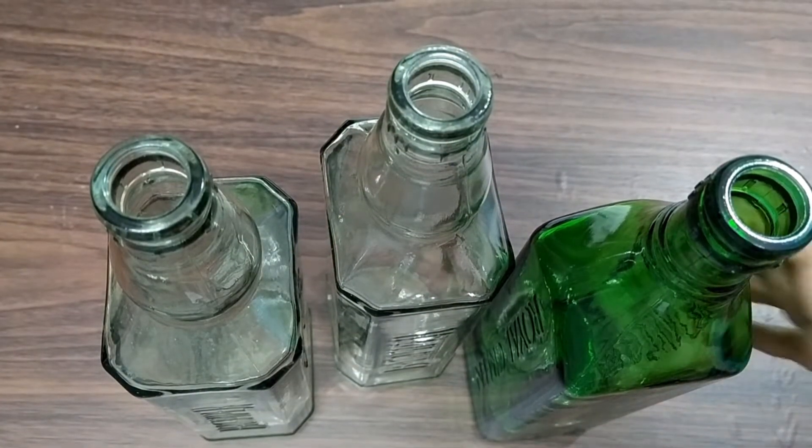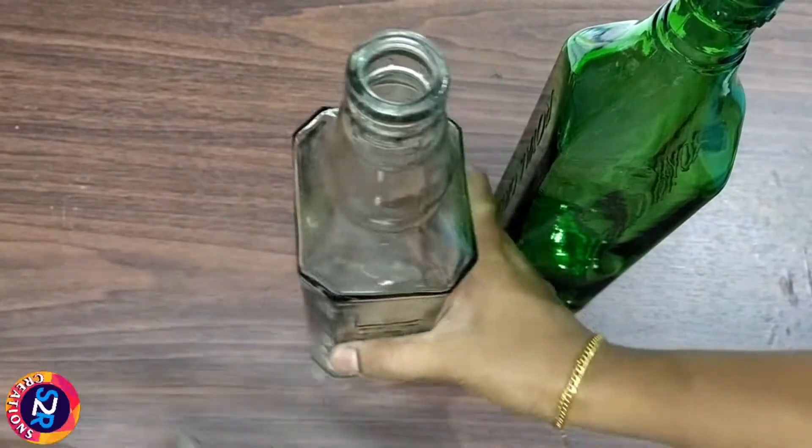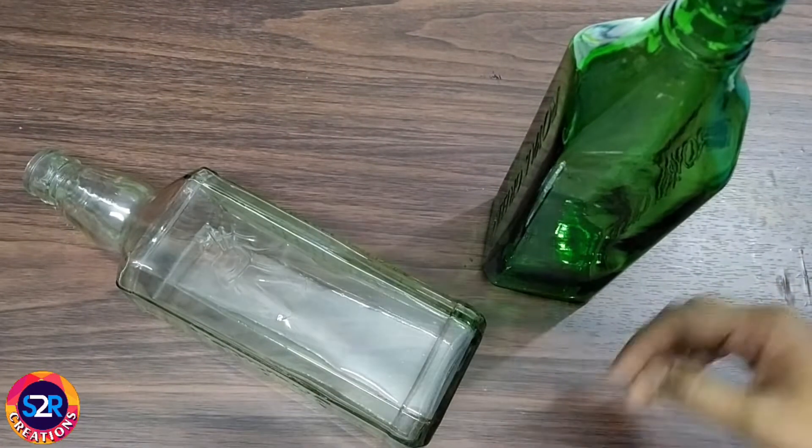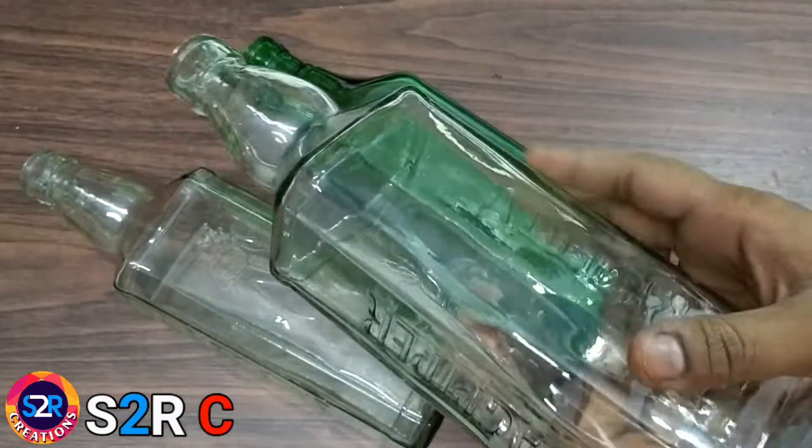Hello friends, welcome to our video. I took 3 bottles and made a bottle craft with them.